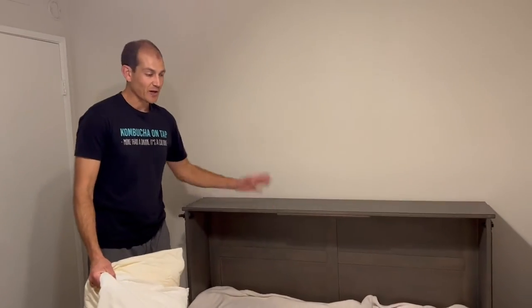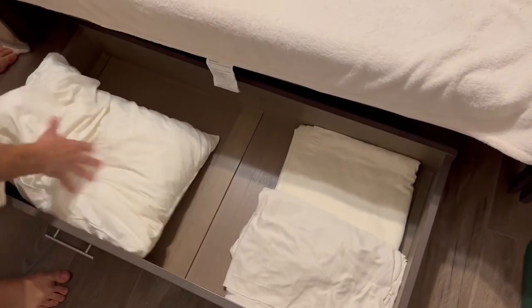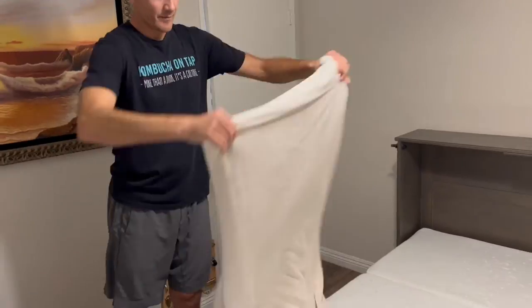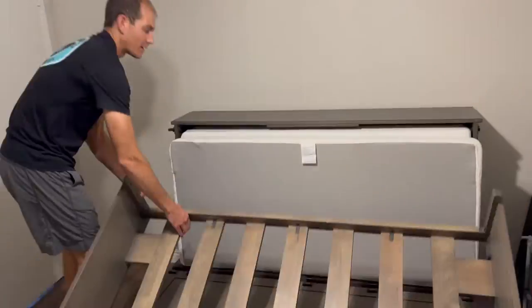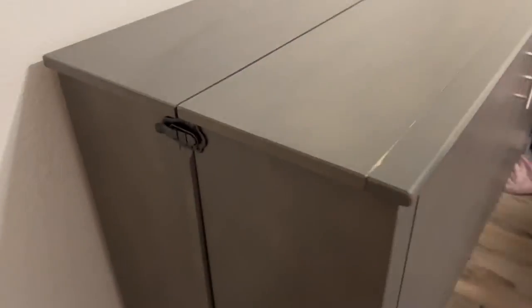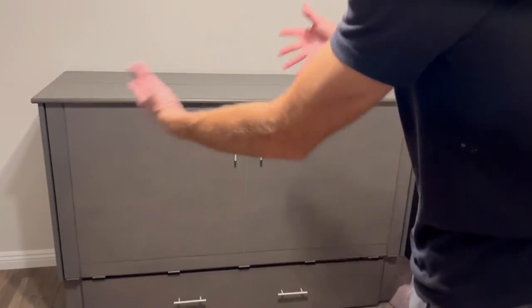When you're ready to pack it up and your guests have left, pull out the drawer here, bedding goes in this drawer, bedding goes back up, and then you have a nice-looking piece of furniture.